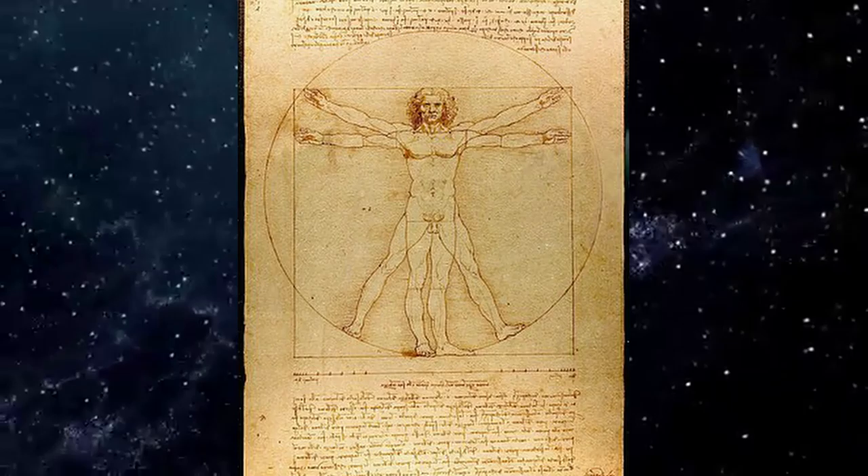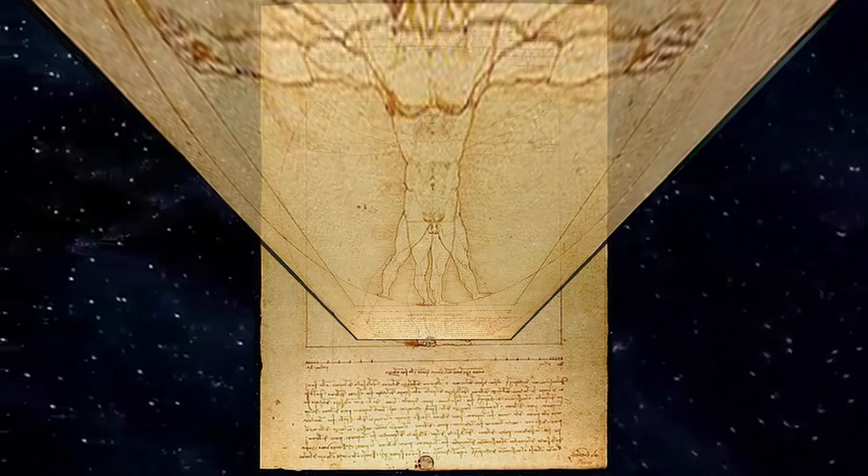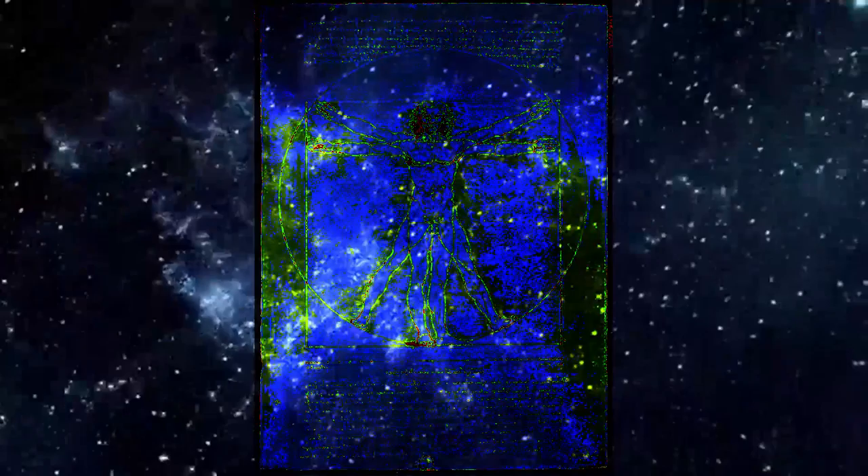This sketch, Vitruvian Man, by Leonardo da Vinci, compares the human form to architecture and even the entire universe. This drawing is about the symmetry of the human body and the symmetry of the universe.